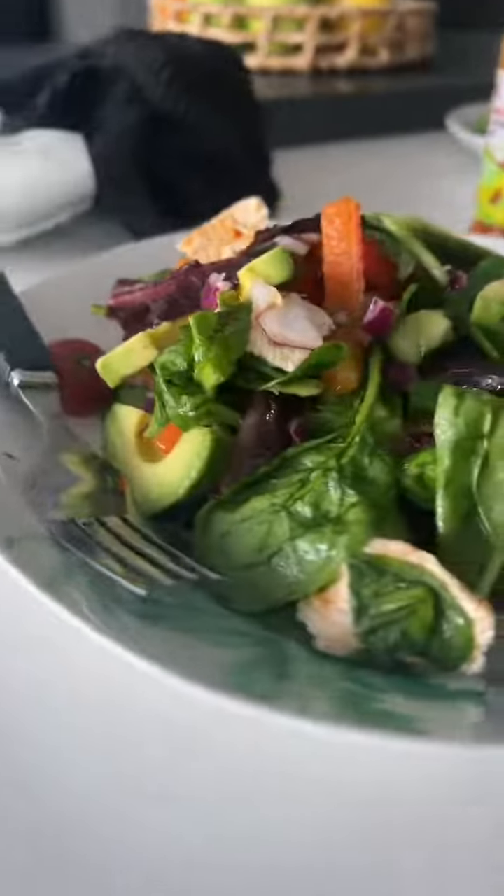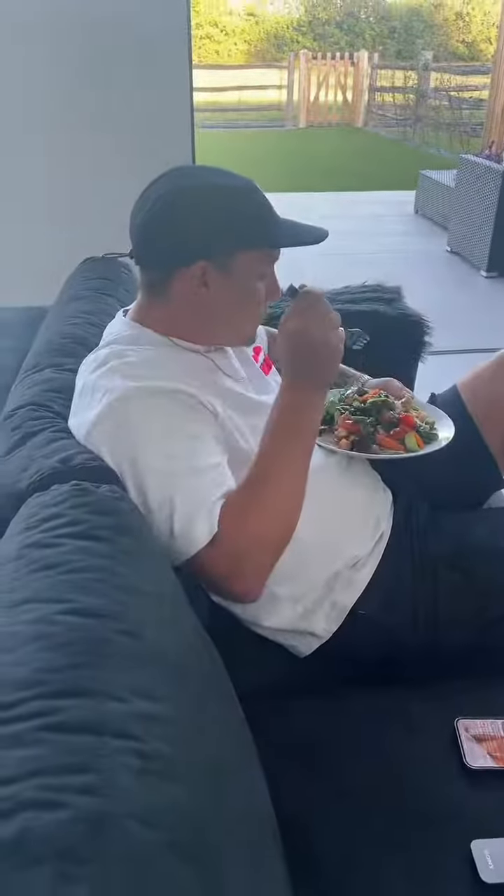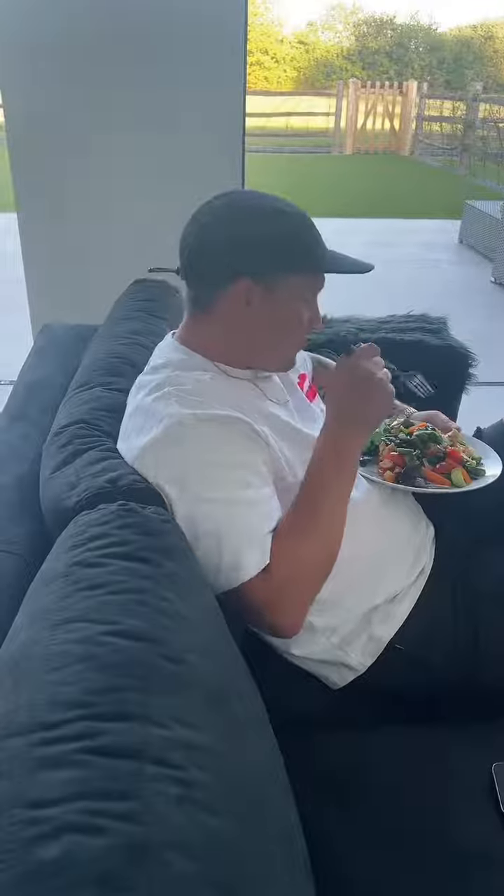And there you have it — a lovely summer chicken salad. Can you give it a taste test please? He's always so honest. You smashed this, I promise. Mmm, you're doing a really good job!